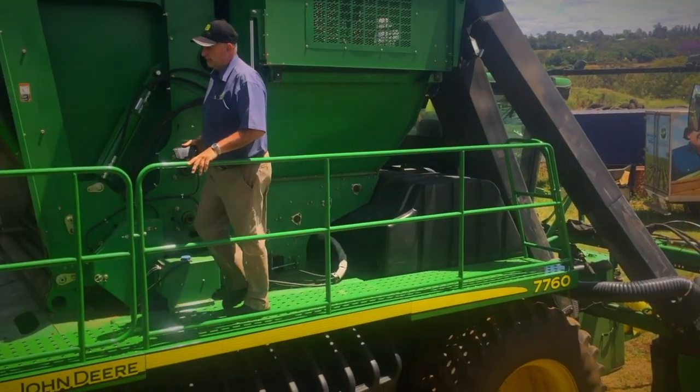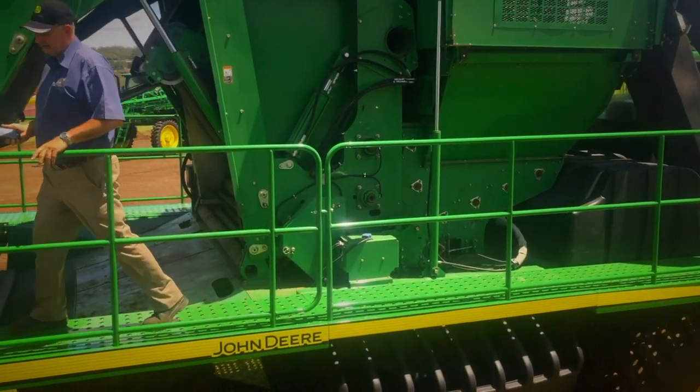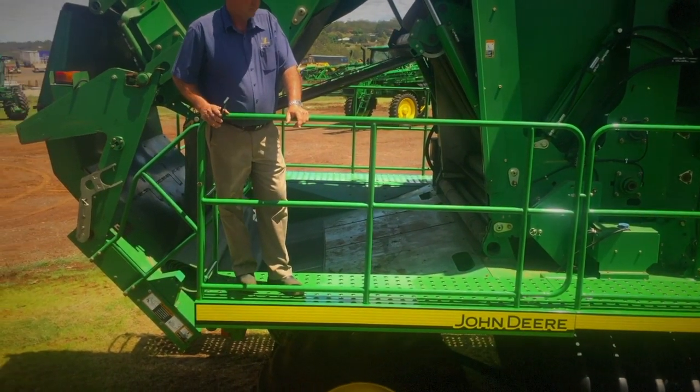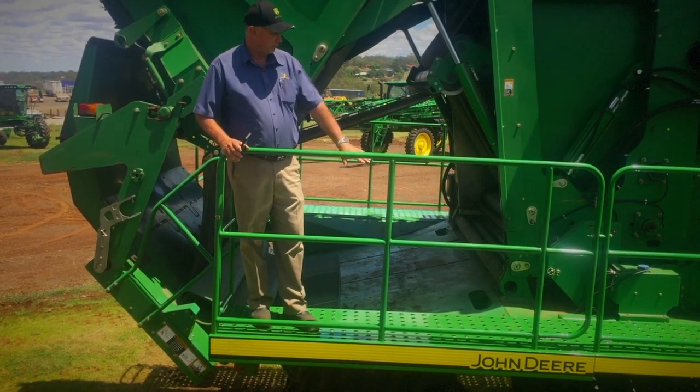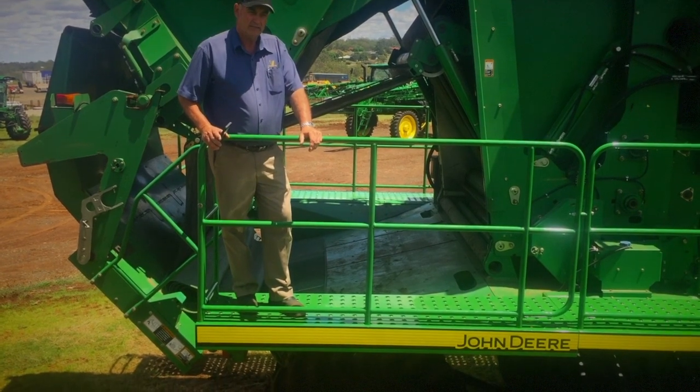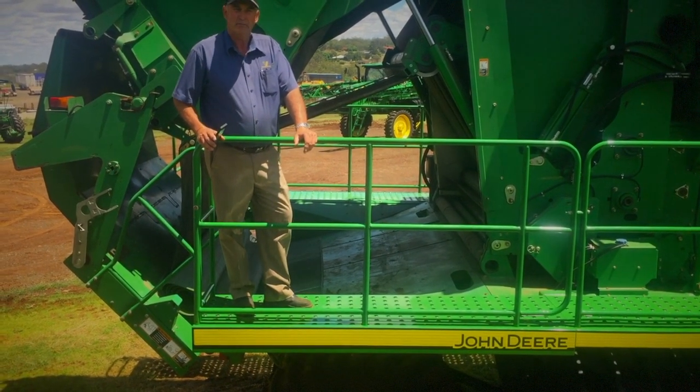This is the right-hand side platform extension that we're building here at Vanderfield. As you can see, the floor plate is the same pattern that John Deere has on the left-hand side, so it looks like a John Deere platform.